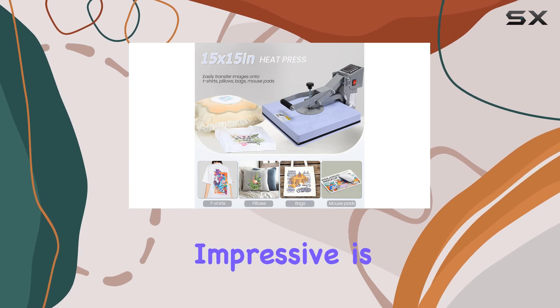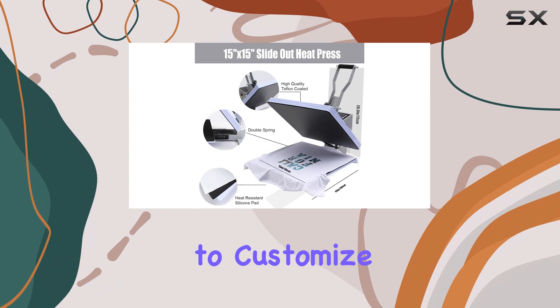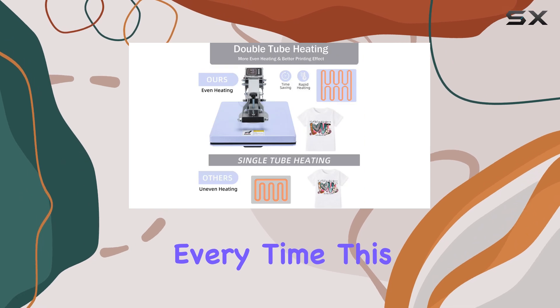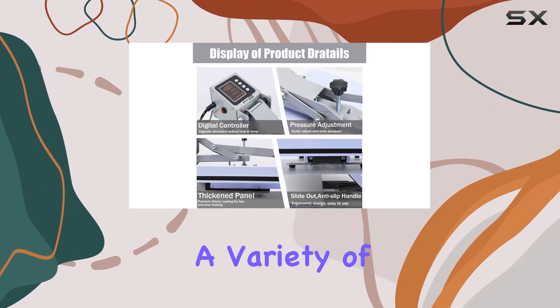What I found particularly impressive is the adjustable pressure knob. It provides the ability to customize the pressure for different fabrics and materials, ensuring optimal results every time. This feature is a game changer, especially when working with a variety of items.